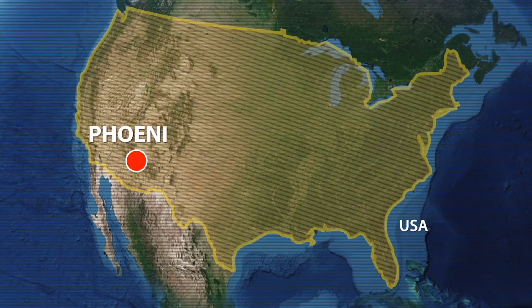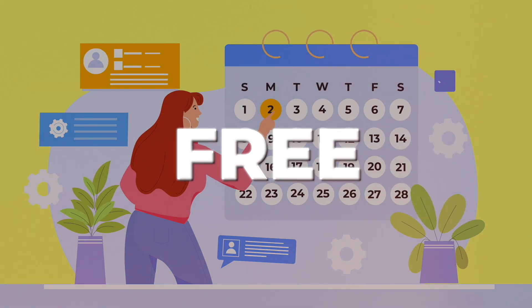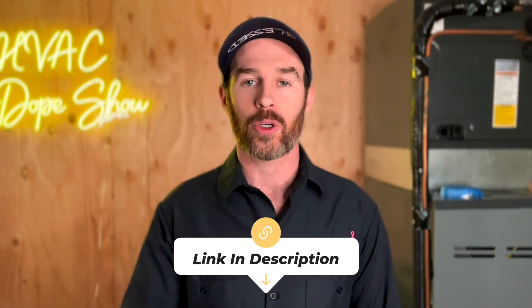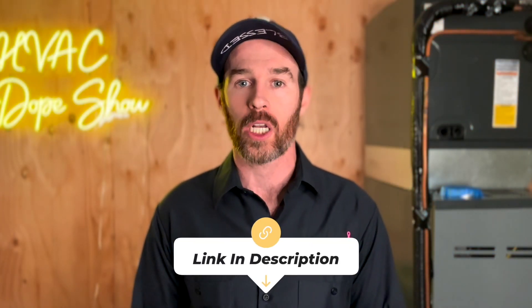If you happen to be in one of the areas we service — Denver, Colorado or Phoenix, Arizona — you can schedule a free appointment online. The link is in the description below, along with an up-to-date list of cities and states we service. YouTube is also recommending a few videos on heat pumps and efficiency ratings that may be helpful if you're in the market for a new system — check those out, and we'll catch you on the next episode.